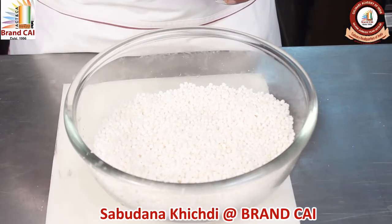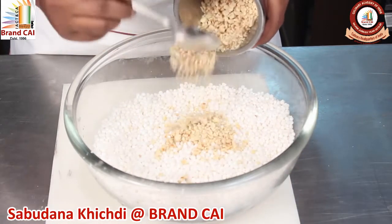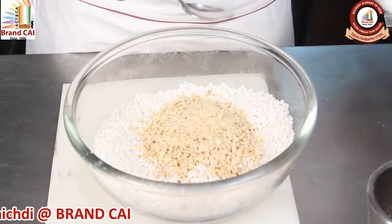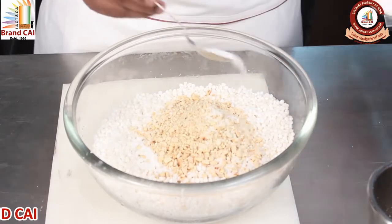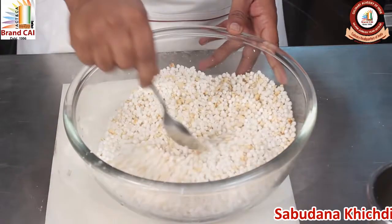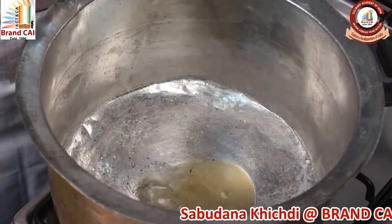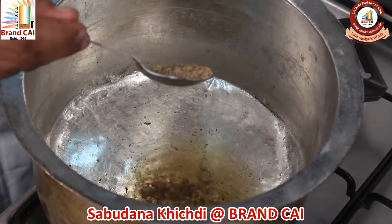Mix the peanuts with soaked Sabudana. Add salt. Add 3 tablespoons of Ghee.